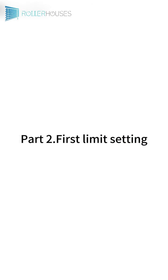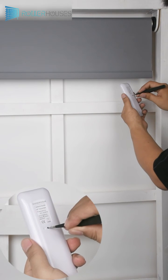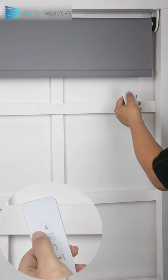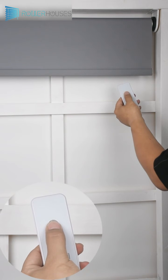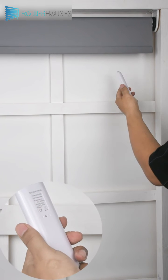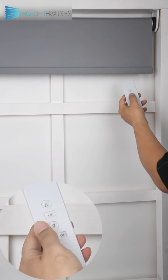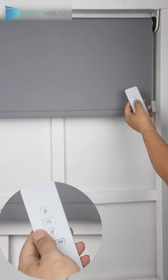Part 2: First Limit Setting. Press the remote control prog button. Motor jog once means that the limit setting is entered. Press the remote control up button to adjust the roller shade to the uppermost point, then press the stop button. Press the remote control prog key again once to save the current limit setting.